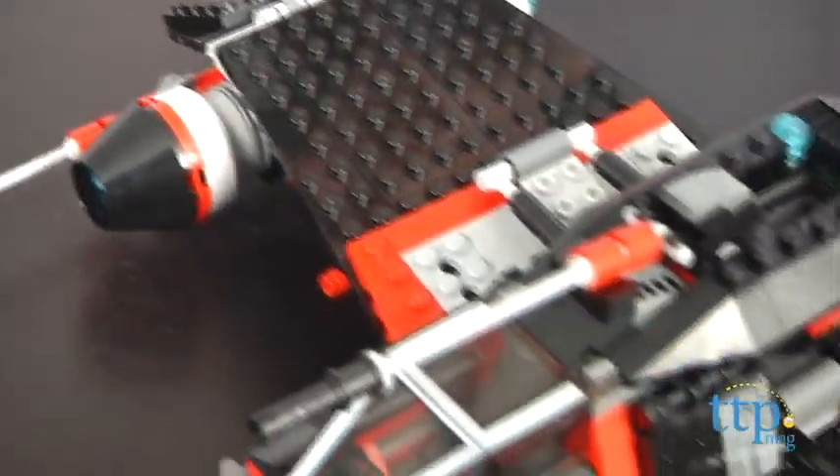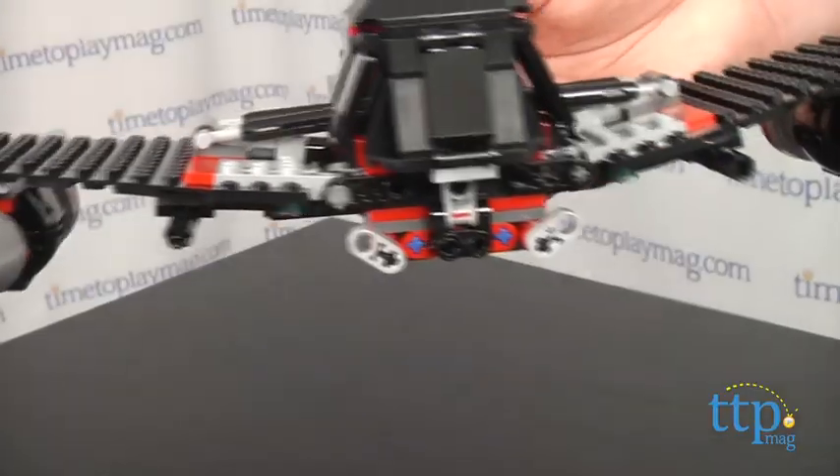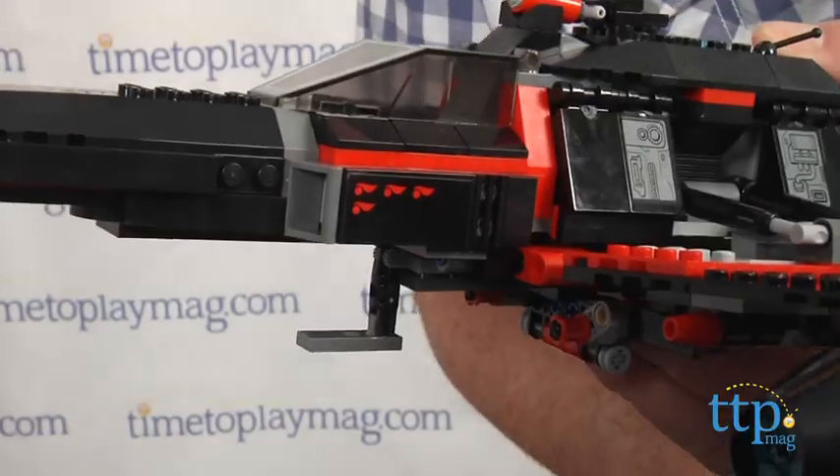The completed Starfighter is 13 inches long and 13 inches wide with its wings fully extended. The wings can be automatically raised for landing and lowered for flight by two levers on the back of the Starfighter.